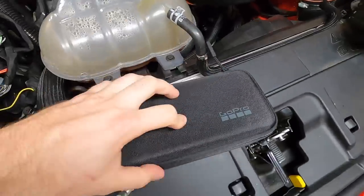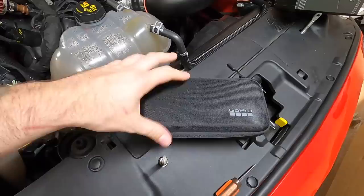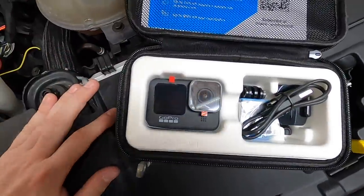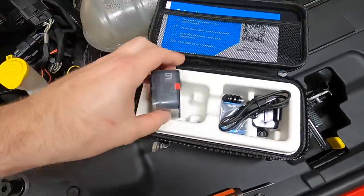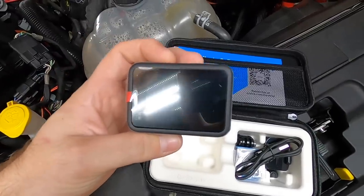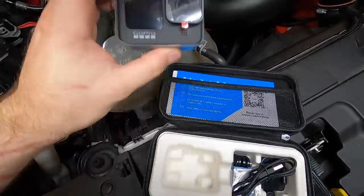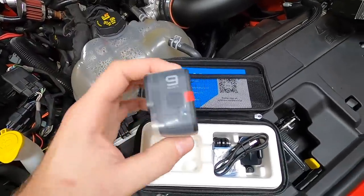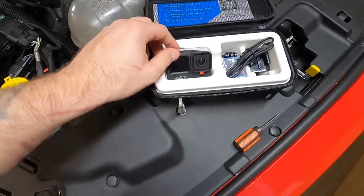Really cool — it comes with this little case. They cost a little bit more than the Hero 8s did when they first came out, but that's one of the justifications. Look at that — wow, that's a lot bigger in the hands. The back screen is supposedly bigger too, so it makes using this thing a little bit easier. Really cool that we can now frame our shots.